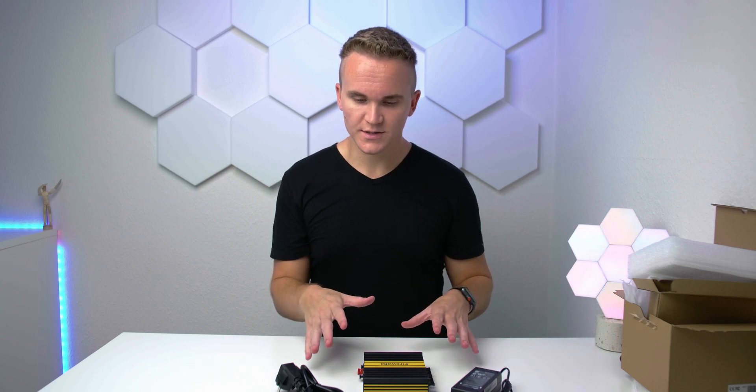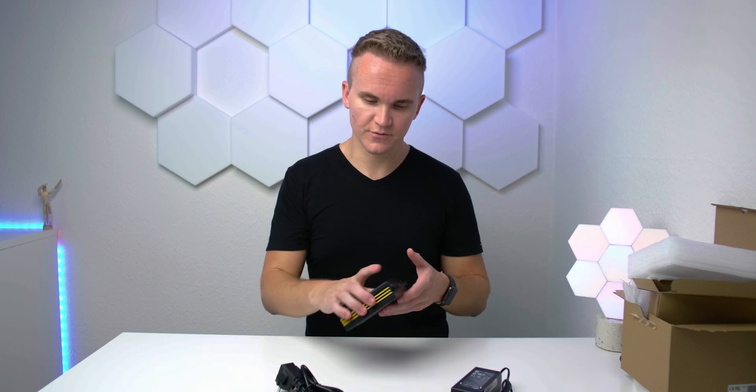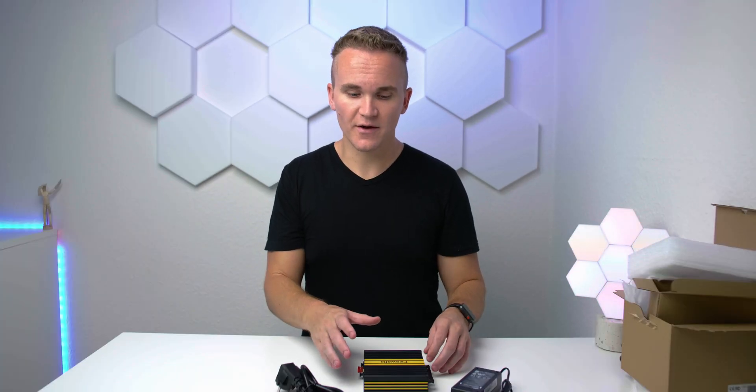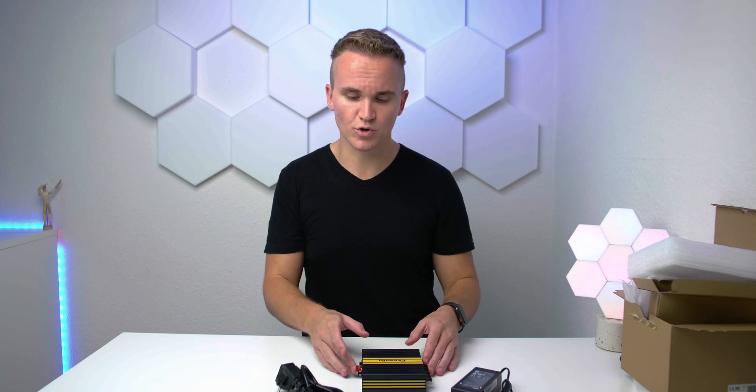So that's basically everything you get in the box: power cord, power supply, mounting solution, and the Firewaller Gold. I really love the device's appearance. This is my very first one — I wanted to buy the Firewaller Blue but it was only capable of 500 Mbps. With Wi-Fi 6 and gigabit internet, you don't want a bottleneck in your security. The Gold gives me 3 Gbps capability and network segmentation, which are the main reasons I went for this bigger version despite the higher price.